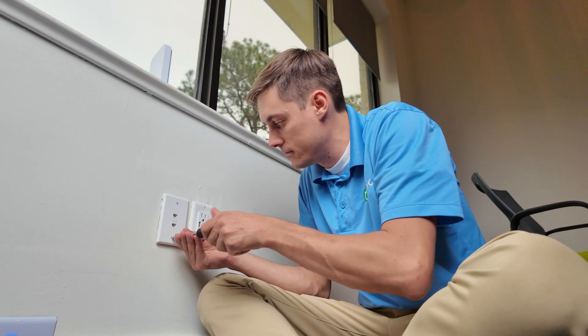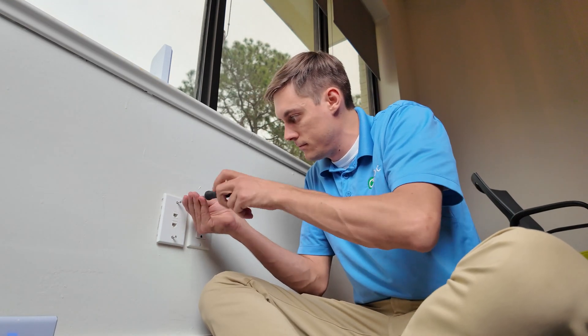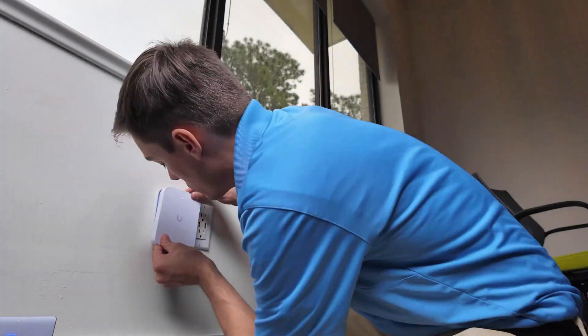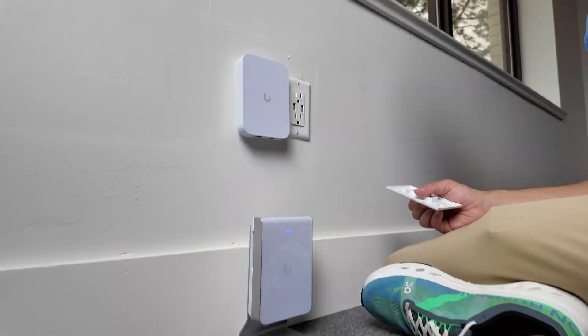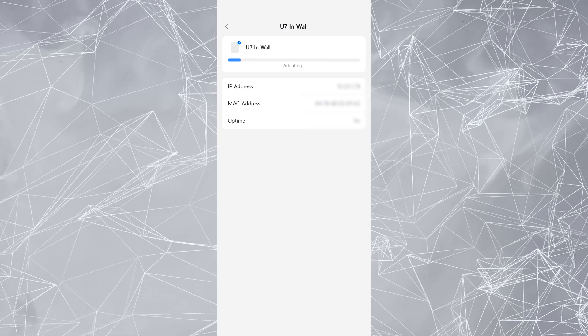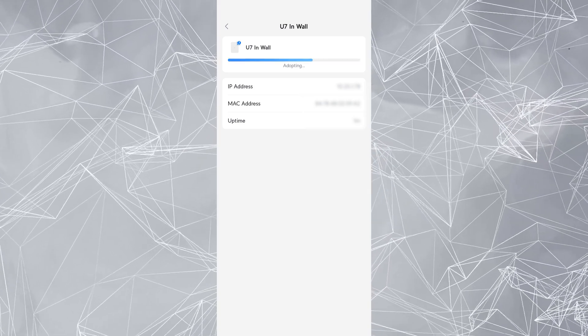We went ahead and installed it in our meeting room, which is the perfect place for this. Sean quickly pulled off the existing face plate, installed the adapter, and clicked the device right into it. I was able to adopt it super quickly by just launching the UniFi app and clicking adopt — took maybe a minute or two.